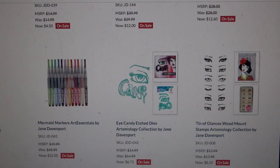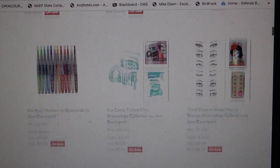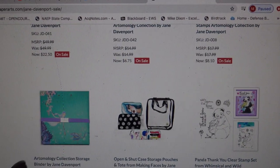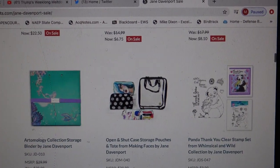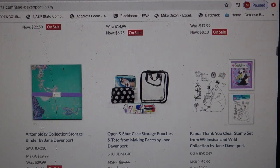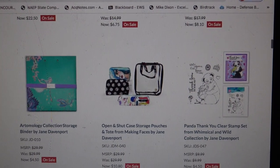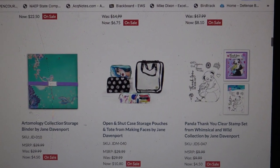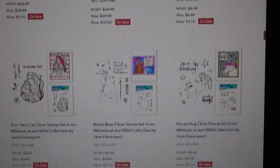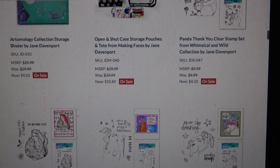Oh my gosh, so the prices you see here — if you're looking at them closely — are with my 10% discount for being a club member: $4.50 for the binder, you guys! Check it out right now. I'm going to show you how I moved into it. I have all my Jane Davenport stuff in it, which is really great. And a bunch of the stamps I've been using recently and other things are at a pretty great price too. So definitely check that out.